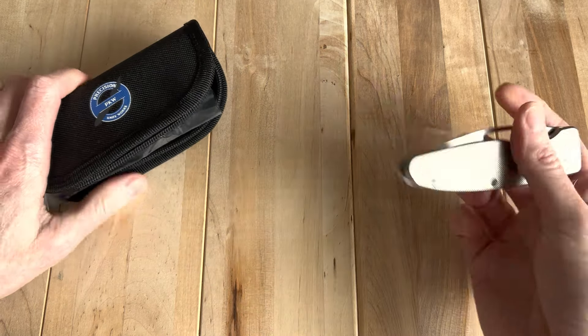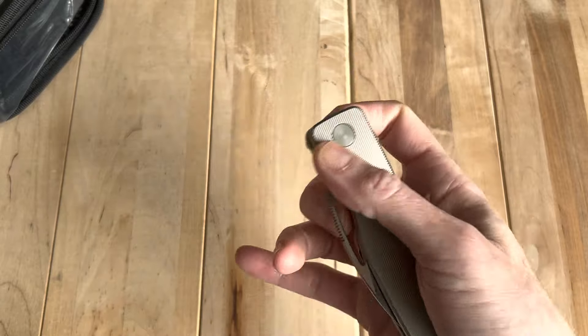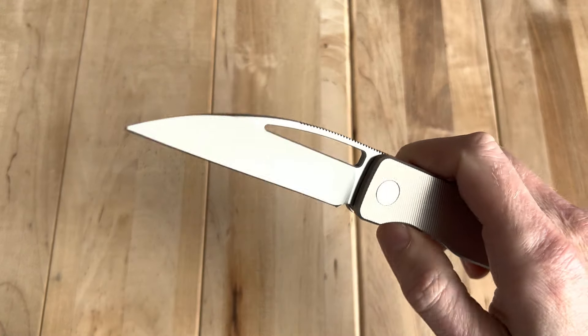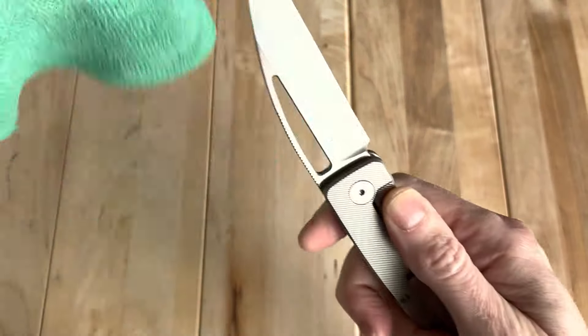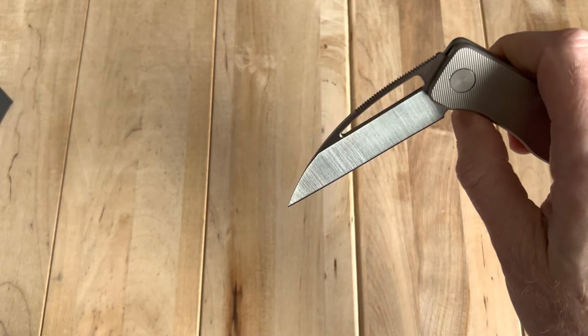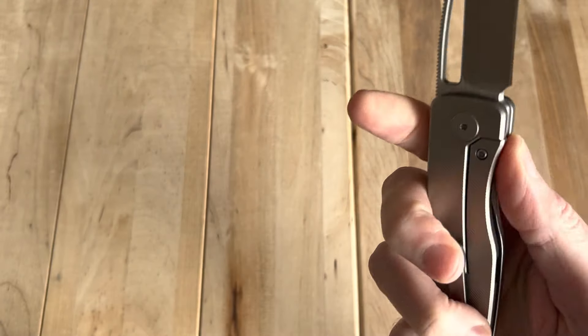The Precision Knife Works Warnedic came back together perfectly, and now I can kind of do a proper unboxing. So let's take a look at what we've got. I didn't really spend too much time with it — I just confirmed that the lock mechanism was good and then took it back out.